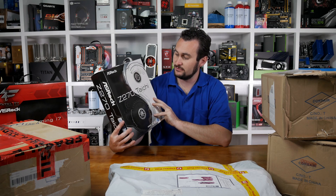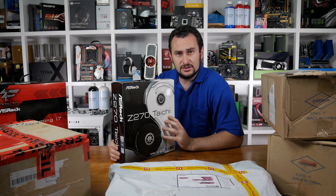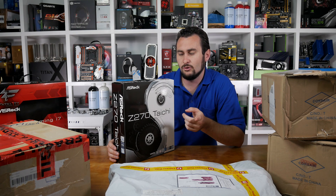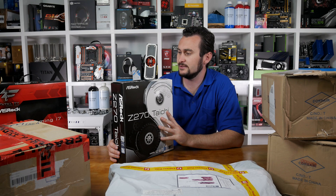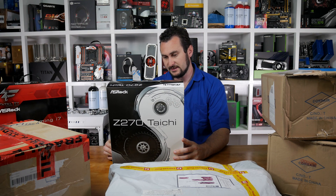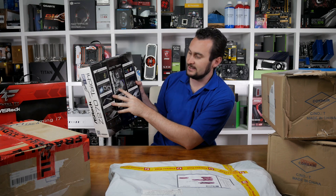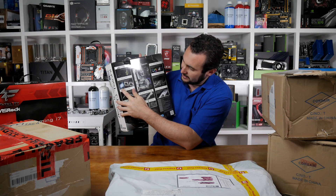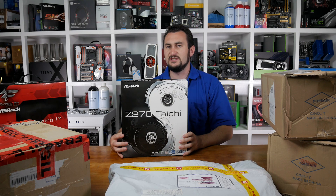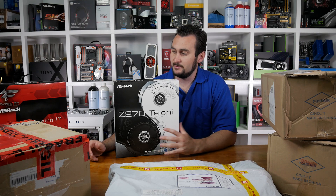Then of course we have the Z270 Taichi model. I have the X99 Taichi board that we used in that Core P3 build - still in use today, and that's an awesome board. This one looks very similar. You've got the gearing work design on the PCB. It's the Z270 version, and it's sort of positioned as a high-end but budget-friendly board.